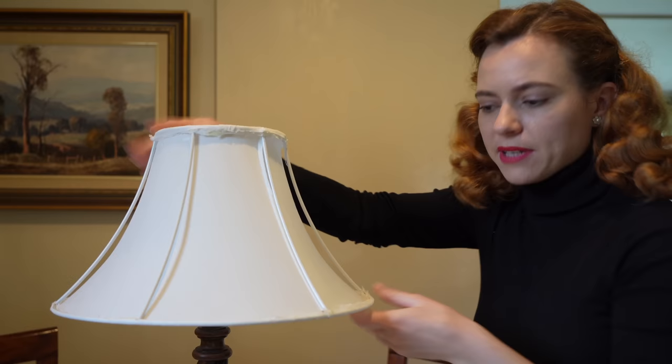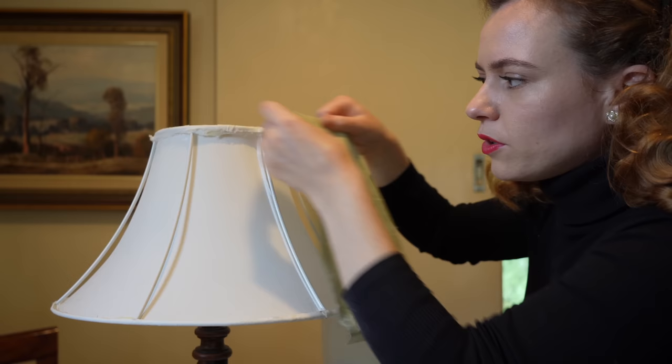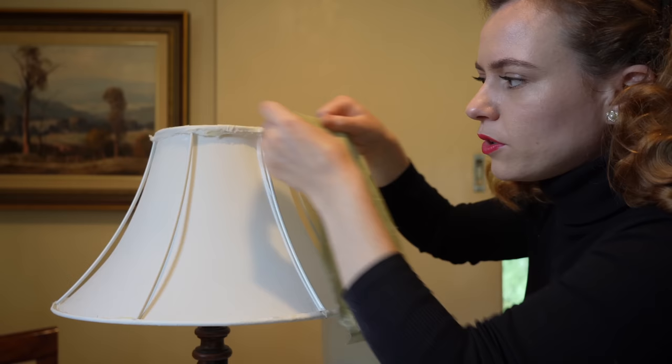I've removed the shade so we've just got the base under here — that's a lot of dust! Now I can start laying out my fabric. I'm going to keep the lampshade sitting on its base so it's easier to work with. The little edge on the top will be folded over, leaving enough on the bottom and top to fold over so we can cover the frame.